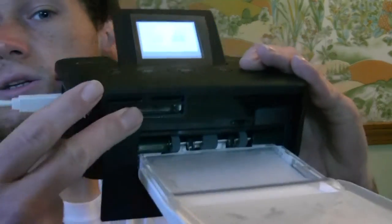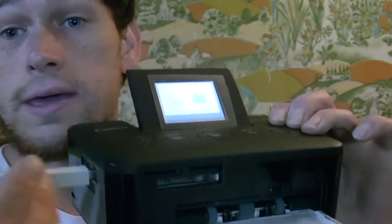Again, this is a photo printer, so you don't have to have it hooked up to your computer — the computer is just an extra thing you can do. If you just want to do normal prints, you just plug in the memory card on the unit itself and hit print.